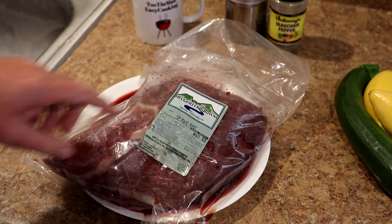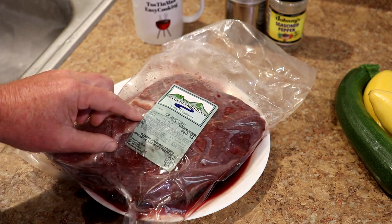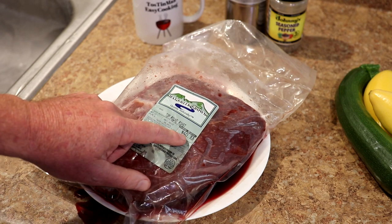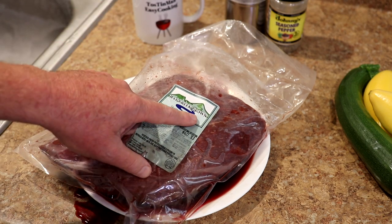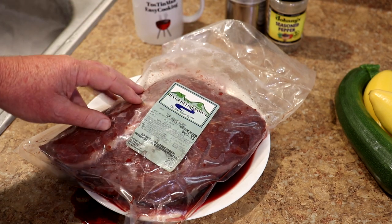I've got a beef top round roast that I pulled out of the freezer last night, so it's pretty well thawed, kind of bloody looking here. This was $8.49 per pound, it's 4.75 pounds, so this roast was $40.33, but it was given to me so I didn't have to pay for it. This is Hat Creek grown — I'm in Northern California, so this ranch is about five hours north of where I'm at.